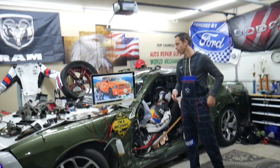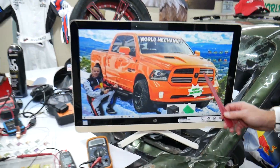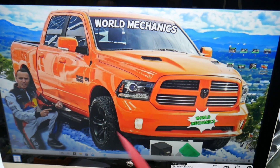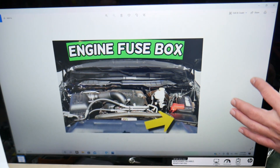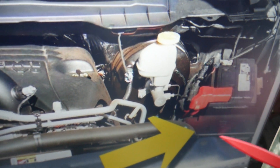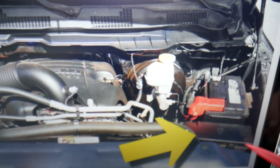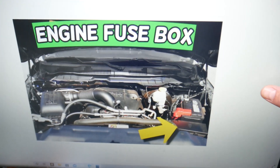Where can you expect to find the PCM relay, also known as the ECU or ECM relay, on that Dodge Ram? We'll open the hood. Here under the hood on the driver's side, you can see the engine battery, and right next to it you have the fuse box. Press these two tabs to open the cover, and on the inside you will find the main engine fuse box.